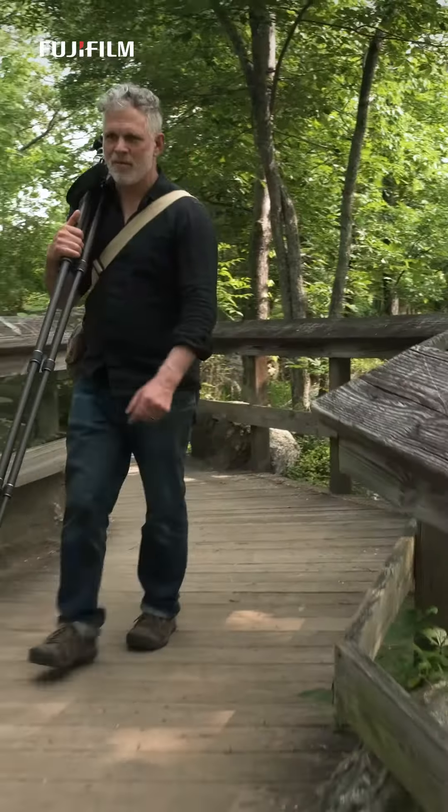It only takes a couple of steps in a few seconds and your camera and phone will be connected. Once connected, you can use your smart device to control your camera.